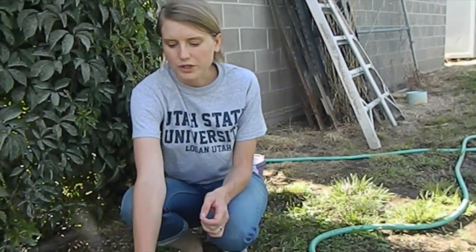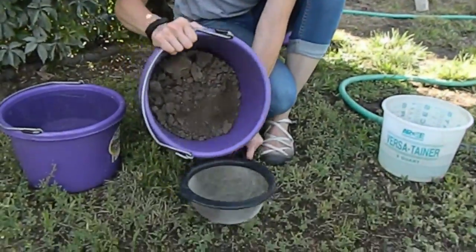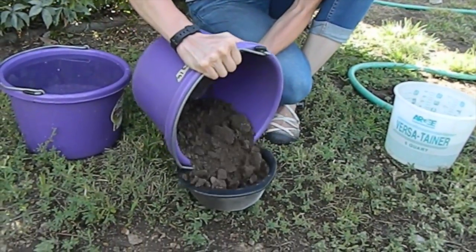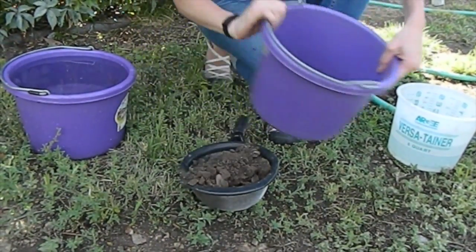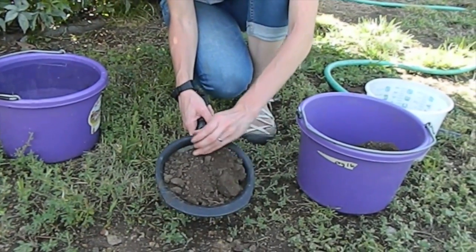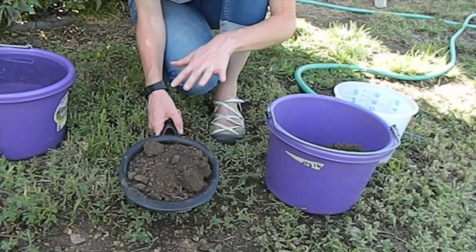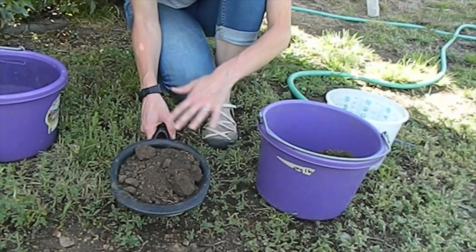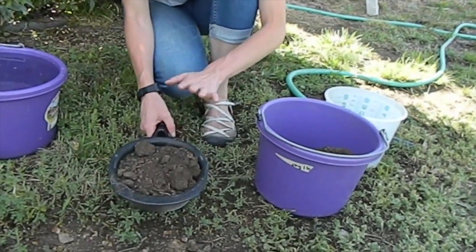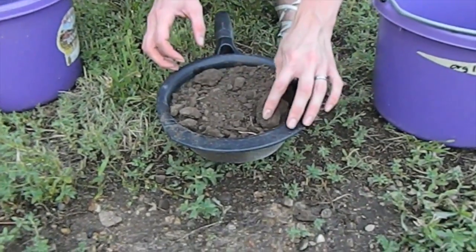When filling, you want to fill your sieve with the soil and make sure that it's up to the rim. Once that's done, you'll want to take a picture of your soil just so you know what it looks like before you start dunking it.